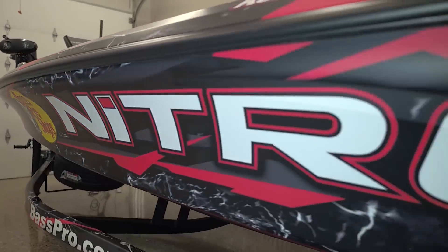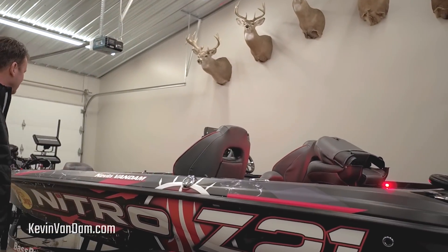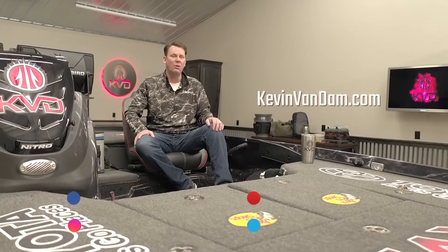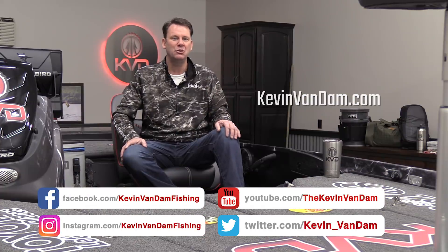Brand new year, new boat, new shop, new everything — a lot of new exciting changes and I can't wait to get out on the water. If you want to learn more about what it's like out on the tournament trail, follow me on social media, go to my YouTube channel, or visit kevinvandam.com.